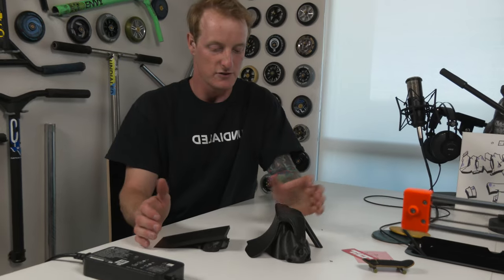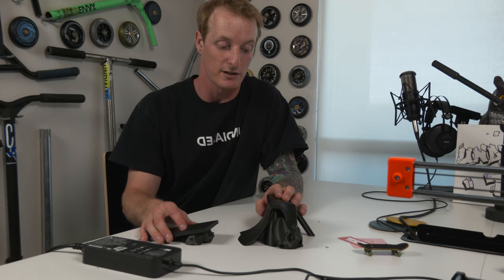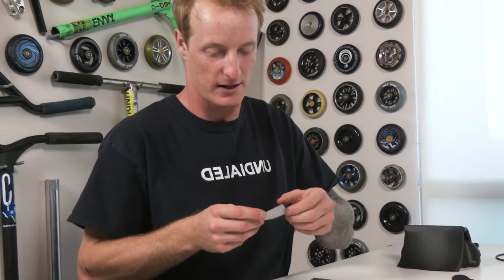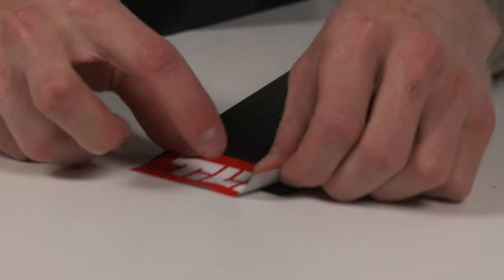I think these all came out really crazy. Eventually we're going to have to make an entire skate park out of 3D printed material, which would be pretty freaking sick. To keep everything in place, I'm going to put this amazing quality Root sticker on. Boom.